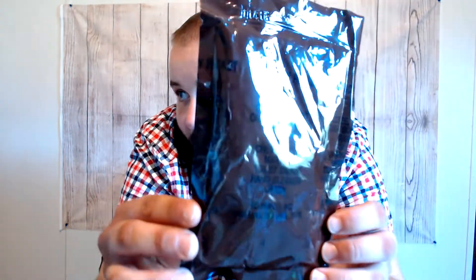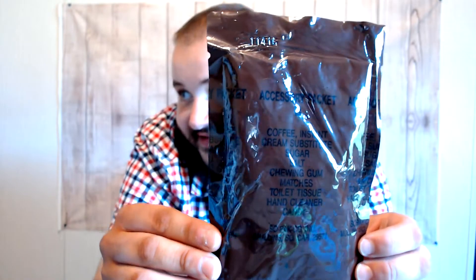Inside of this accessory packet we have coffee, instant cream substitute, sugar, salt, chewing gum, matches, toilet tissue, latrine paper, hand cleaner, and candy. The contents are hard to see on these glistening packets, but these are really cool compared to the ones we have now in more modern MREs where it's just a clear package. I really like the design of that.